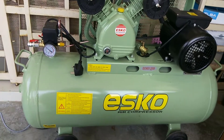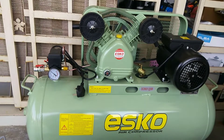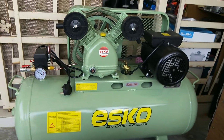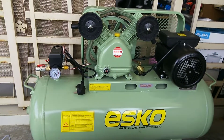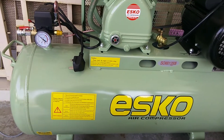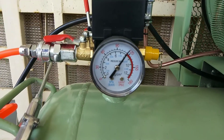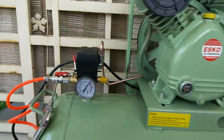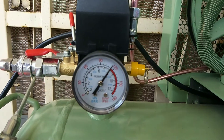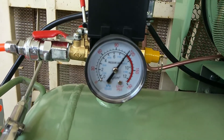Aku nak pasang dia punya plug dulu. Kita tengok angin dia start pump masuk bila tinggal berapa bar — aku pun tak tahu, so kita nak try dulu. Aku nak pasang plug, buang dia punya angin, lepas tu kita tengok bila start dia punya motor jalan. Nampak lah, sekarang dia akan cut off power bila sampai 8 bar.